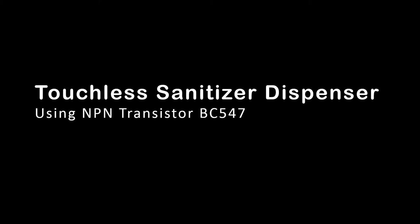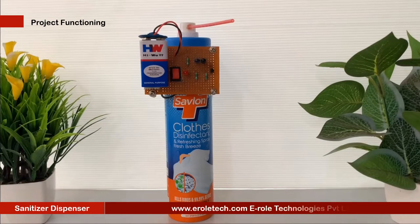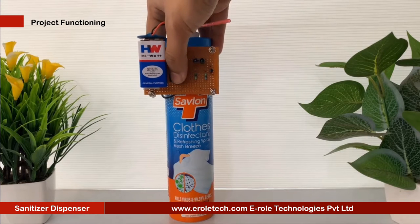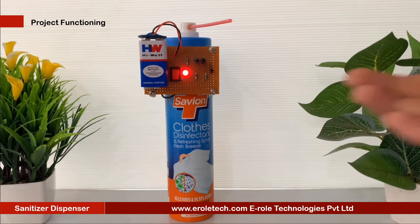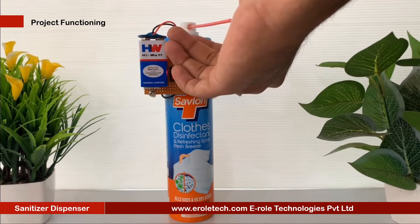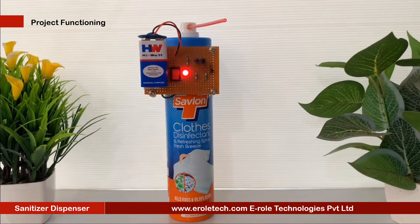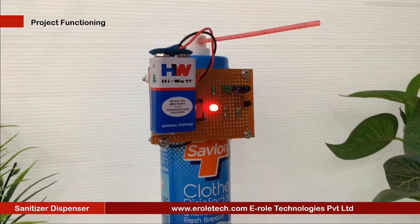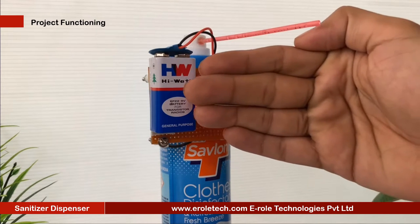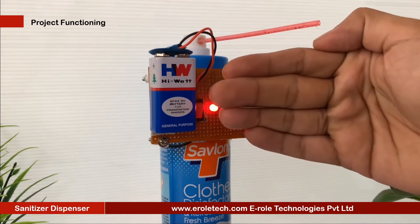This is a touchless sanitizer dispenser. This contactless hand sanitizer circuit facilitates the user to access sanitizing liquid on hands automatically, without the need of operating or touching the sanitizer bottle pump manually. The feature ensures that viruses have no chance of spreading through physical touching of the sanitizer bottle and its operating parts. To be automatic, the system requires some kind of sensor to detect the presence of a human hand under the dispenser unit. For this, we employ the most basic sensor unit, which is the IR or infrared device.